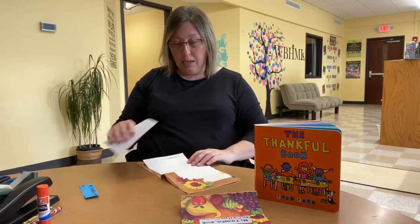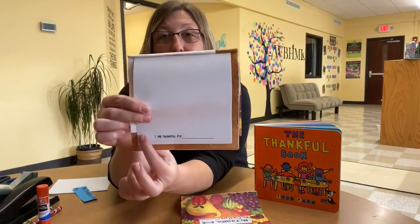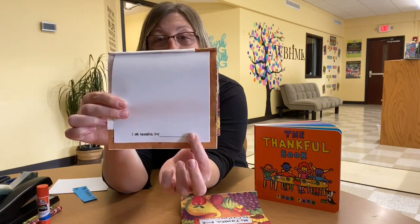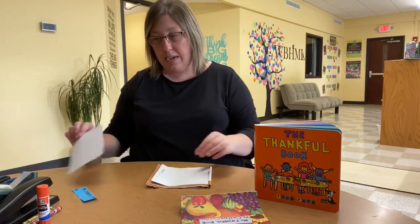You can even, as I have done on mine, write at the bottom 'I am thankful for,' and then write what you're thankful for when you get done drawing your picture. Because on each of these pages you are going to draw a picture and write at the bottom what you are thankful for. That's the reason I said you could use as many pieces of paper as you needed to, because you might be thankful for a lot of things.